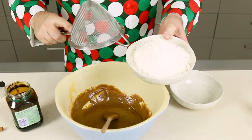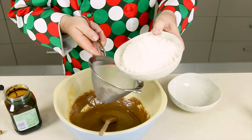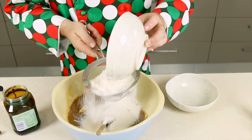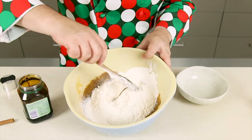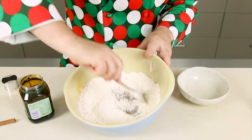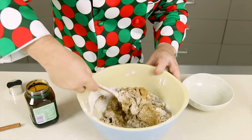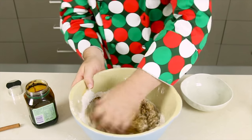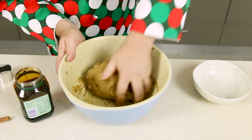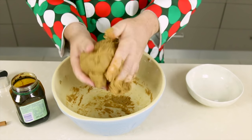Now we have to give this some substance, so I've got about 450 grams — approximately a pound — of all-purpose flour. There's no leavening agent in here at all, and I'm going to sift it in over the mixture. The reason I'm not using a leavening agent is because I want these not to spread too much on the cookie tray. Mix this up until you get a lovely cookie dough, then get your hands in to bring it together — it's a little wet, so we'll pop it in the fridge to chill slightly.